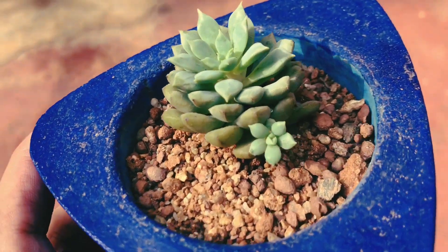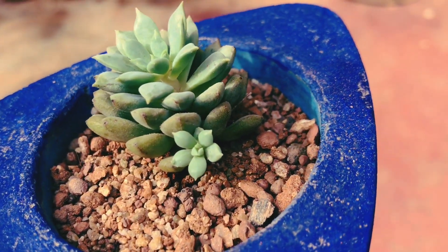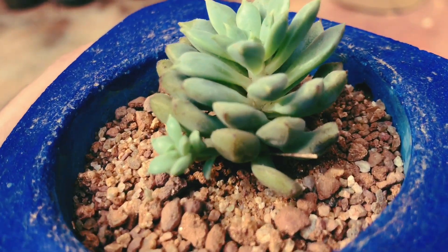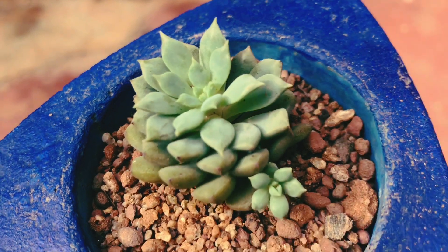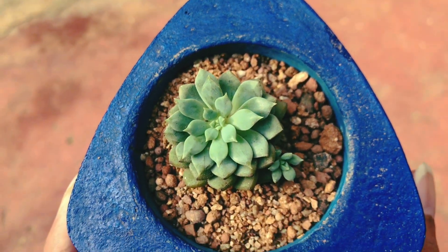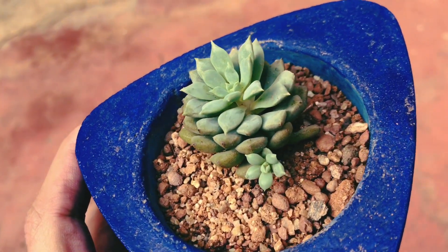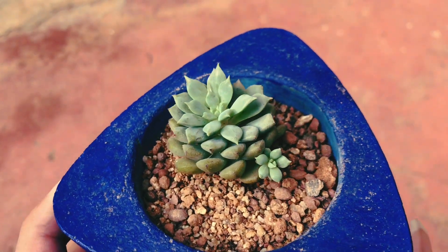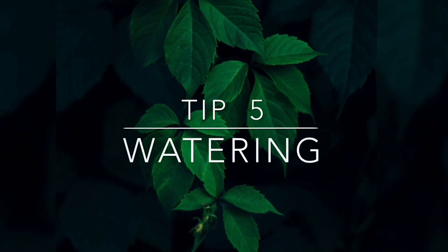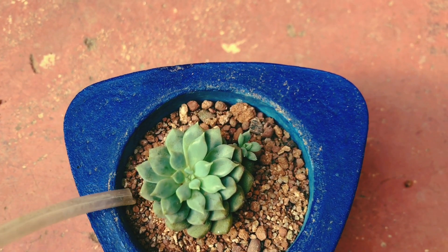Tip number four is placement of the succulent. Ensure that your succulent roots are completely beneath the soil. Also, do not completely fill the pot with soil — leave some space, as you can see in this video. This will help you while watering and will create less mess. I personally do not add any kind of top dressing for my succulents because I like to keep it simple. This also helps me to see when the soil dries and creates good aeration between the stem and the roots.